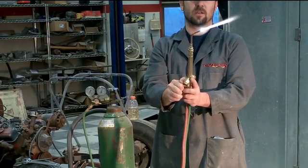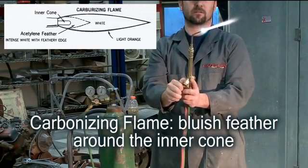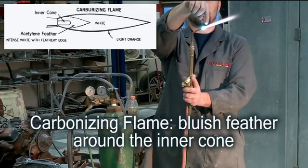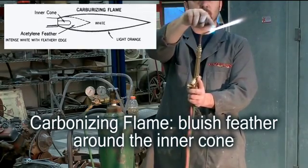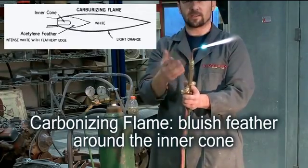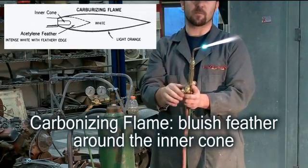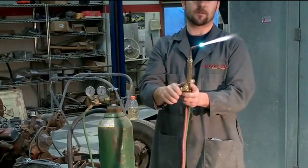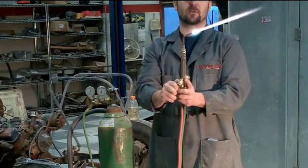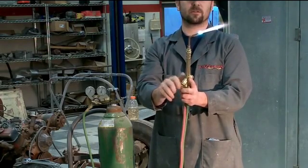Next is a carbonizing or carburizing flame. You turn down your oxygen while leaving your acetylene the same. You'll have a little feather on the outside of your cone. That's good for heating and anything like that — just a cooler flame overall.